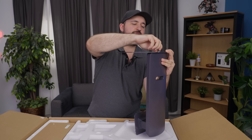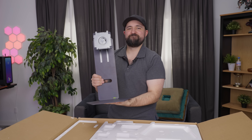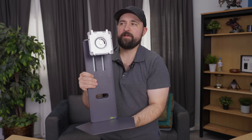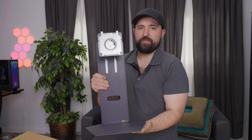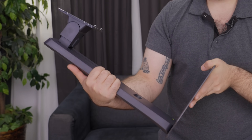Just slot that in and then — there we go. I love the tool-less design of monitors. So for a 27-inch monitor, this is a lot. I don't know if they're just gonna use the same stand and base for the whole UltraGear line, and so that's why they're going with this one design. But hey, at least you got it.